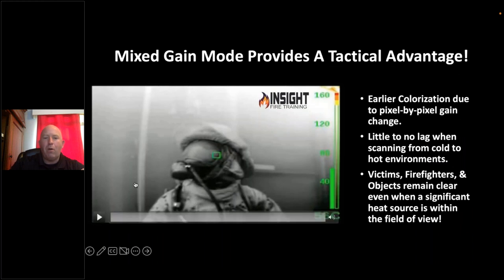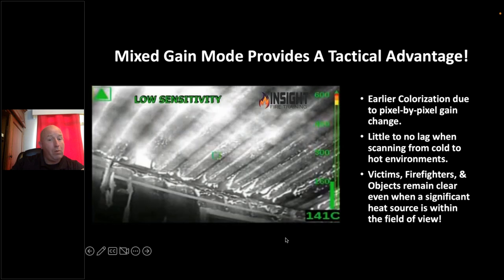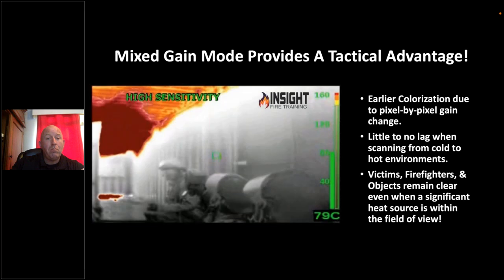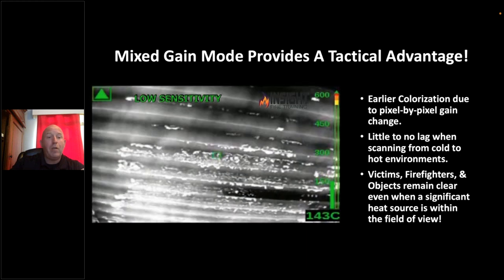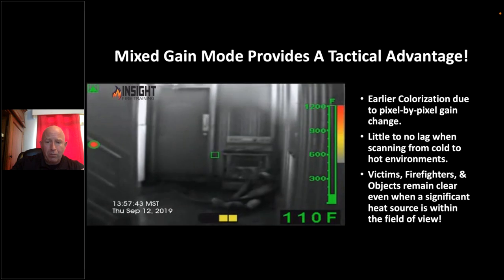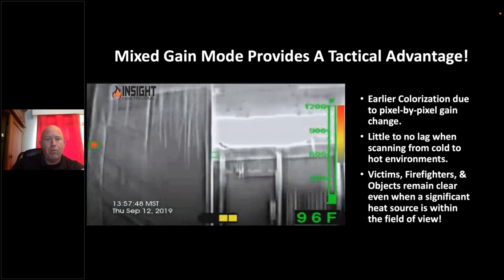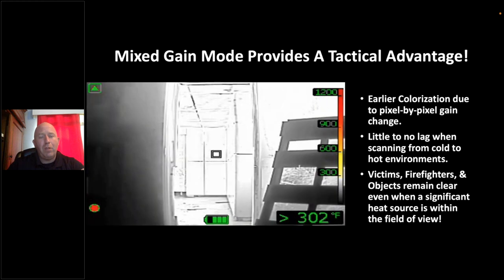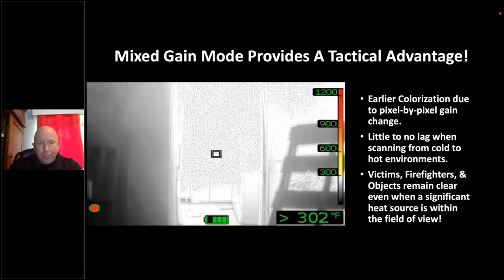Looking down this container in LA County, you can see convection currents coming out when the nozzle is closed and what happens when it's opened. A 40 GPM nozzle stopping convection currents from 25 feet away — I'm clearly seeing the convection currents, the firefighters, the thermal layer, and that spot highlight in the ceiling that most cameras would not highlight early in color, because this camera uses mixed gain mode.